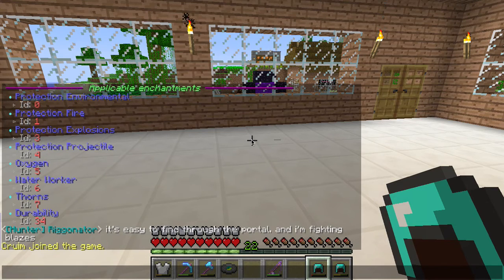We do allow conflicting enchantments on here, so you can have both Smite and Sharpness on your sword for example. You can add enchantments to any piece of gear you want. We don't make any limits on that other than the fact that you can only enchant up to the natural maximum — so for Unbreaking 3, you can only enchant up to level three on that.